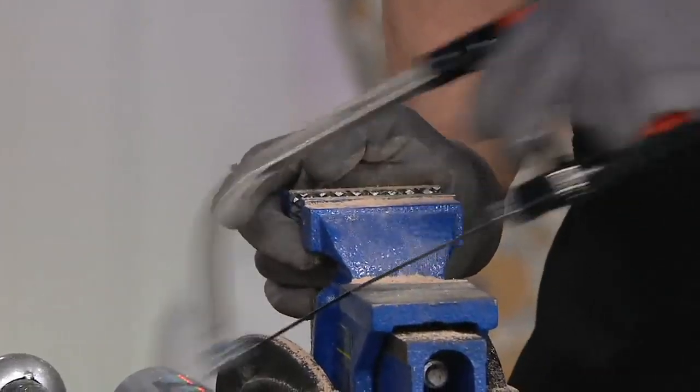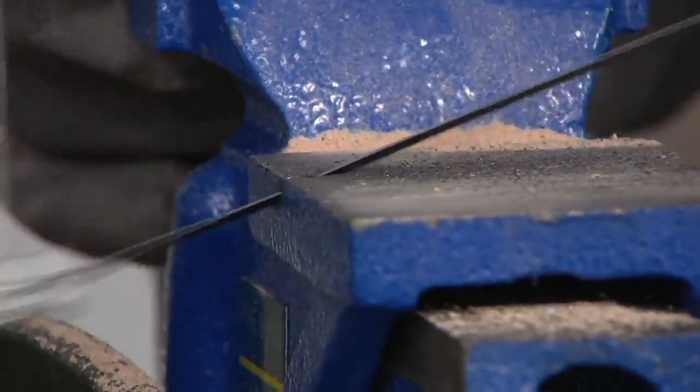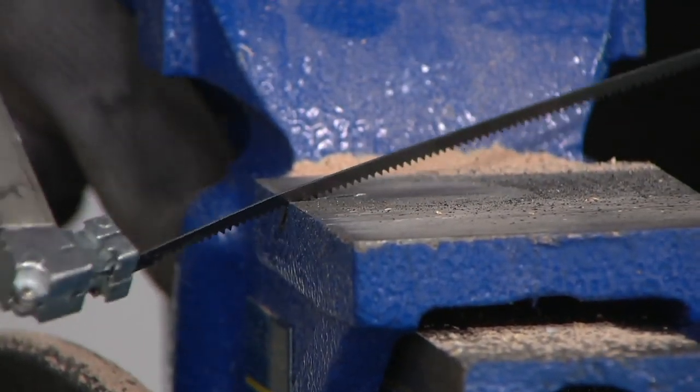He's just cutting all kinds of stuff, even the vise — if you wanted to cut it, just go through the vise. Oh my God. And that's made of steel. Oh my word. This is crazy.